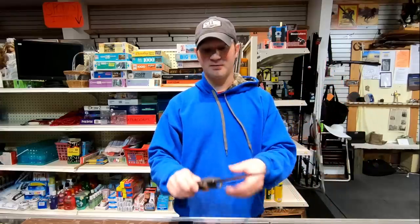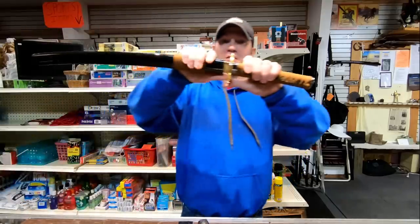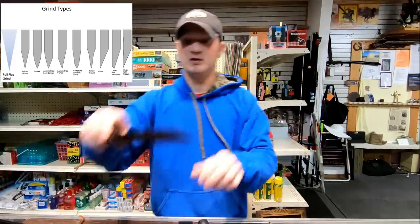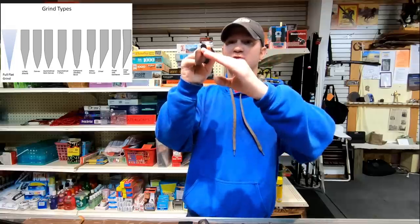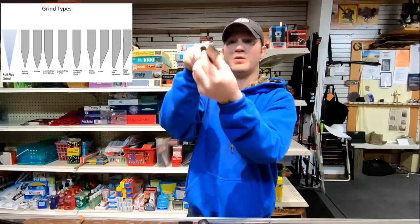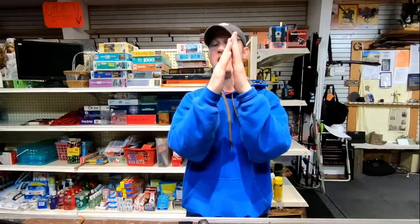I kind of think my dad understood this principle, because every year before deer hunting — whether or not he had got a deer last year, which he almost always did, just irritating — every year he would resharpen his knife, even if it wasn't dull. And he would change the profile more like a sword, so instead of a double-profile bevel, he would just use a single profile, changing it from like a 30-degree angle to like a 10 or 15.